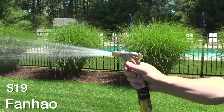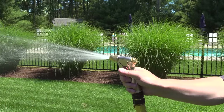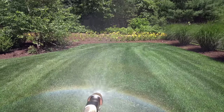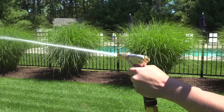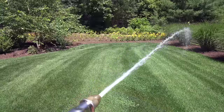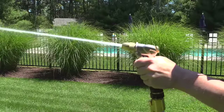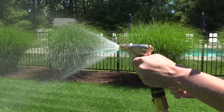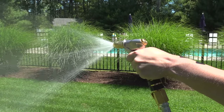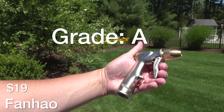Next up is the FanHau model for $19. A little bit pricier but it is made completely of metal and it feels really solid. I love the fact that it's pretty small, and the spray pattern throughout the entire range was excellent. It also had one of the cleanest, straightest streams of any of the nozzles I reviewed. It was comfortable and did everything I wanted, and the solid build construction was excellent. The only complaint was I would have liked a rubber skin on it, but they offer that model for a couple of dollars more. Overall this was definitely a clear winner — I'm giving this an A rating.